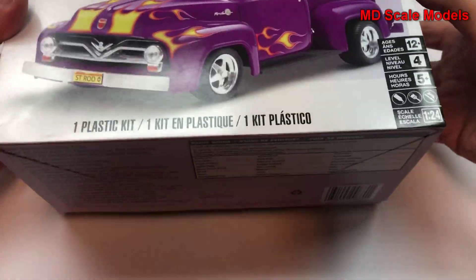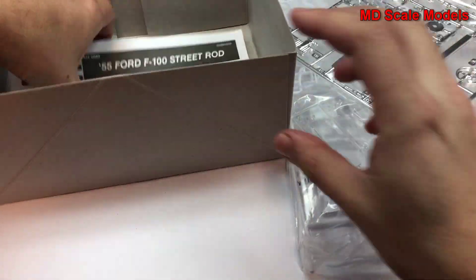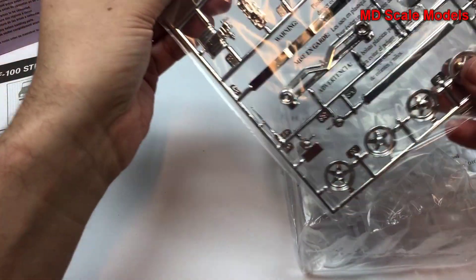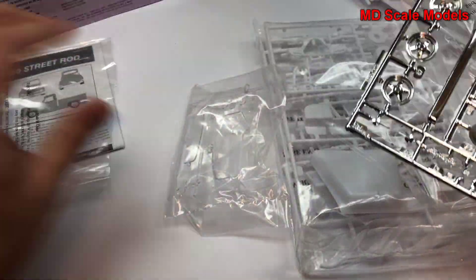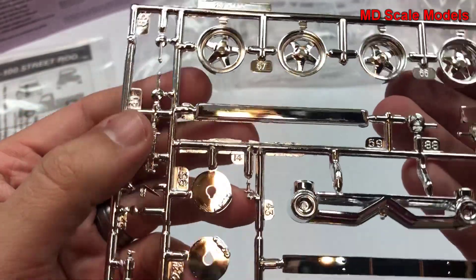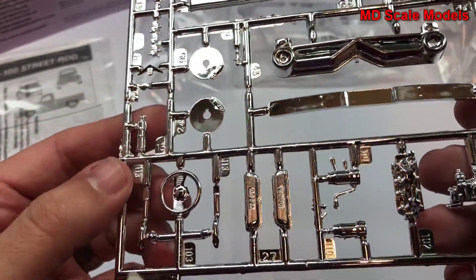Let's have a look inside. Here are the classic chrome parts. Not really a fan of the chrome printed by Revell, so we're going to be stripping those down and repainting them.